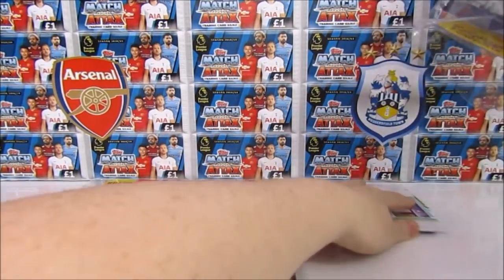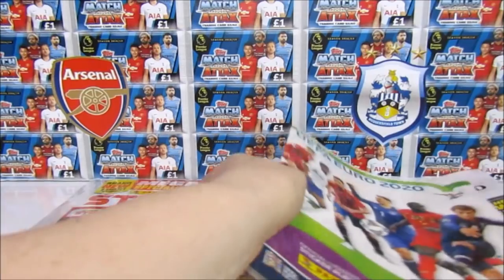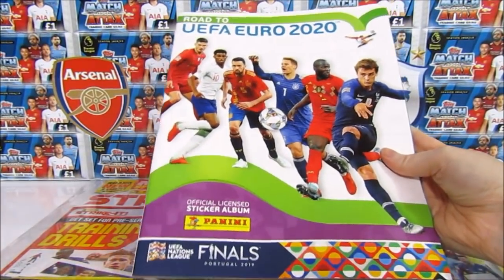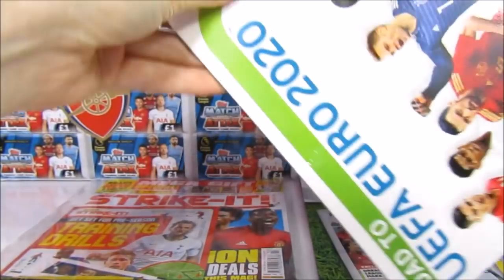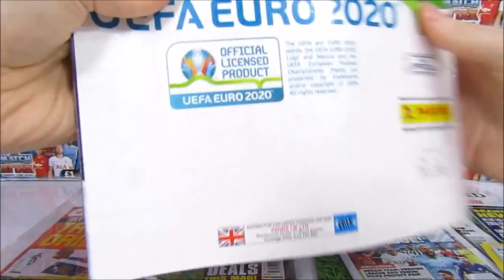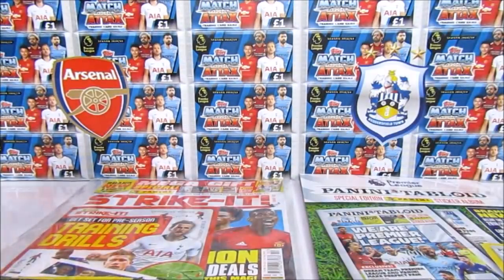Inside the old edition you actually receive a free sticker album, which is pretty cool. Unfortunately ours got a little damaged - you can see it's worse on the front. But it's okay, it doesn't matter too much. As you can see this is a free version, so that's kind of interesting. We'll pop that to the side for now.